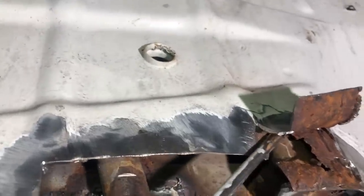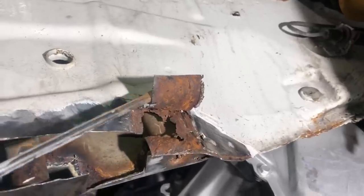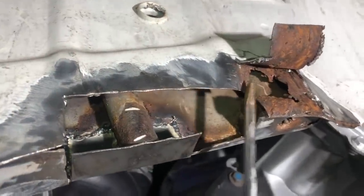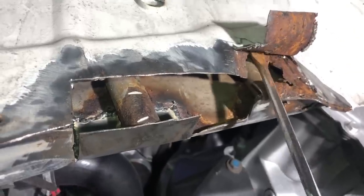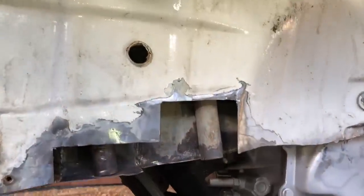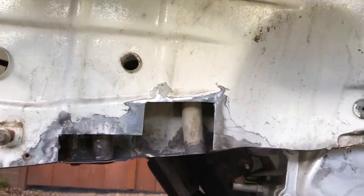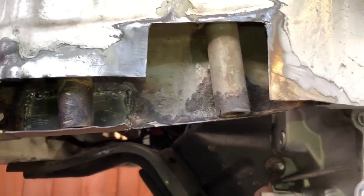That is never the way to weld up a hole - you can see it just peeling off like a tin can. So I've got to cut all that out. I thought it only went up to here, but when I started pushing on it I found this area too. As always with rust it has to get worse before it gets better, but I've cut out all the nasty stuff now - nice fresh metal to weld to. Let's get some panels made up and get them welded in.